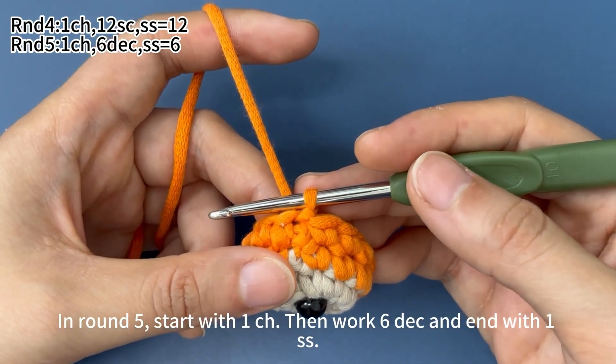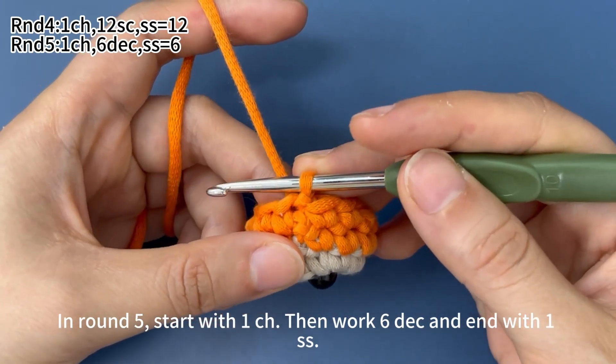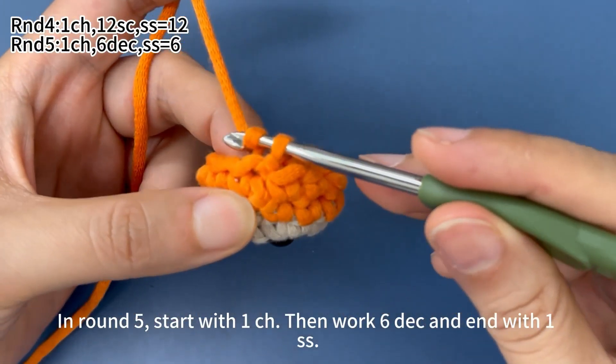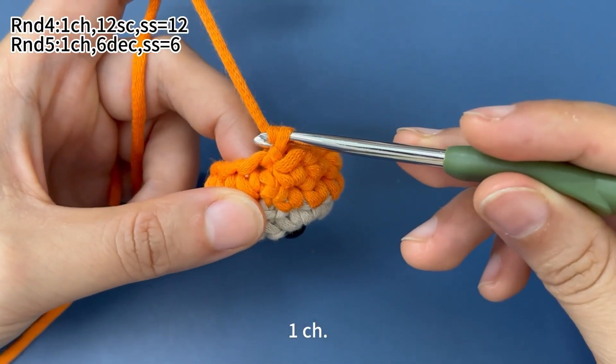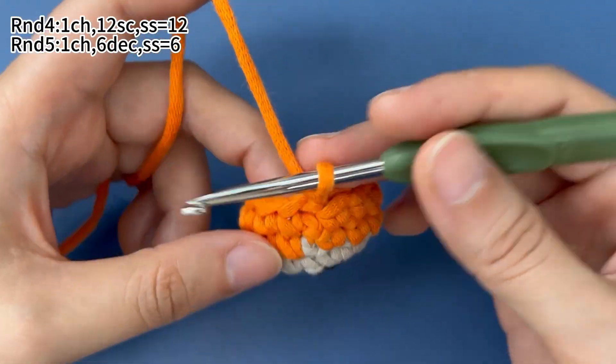In round 5, start with 1 chain stitch, then work 6 decreases and end with 1 slip stitch. Start with 1 chain stitch first, then work 6 decreases.